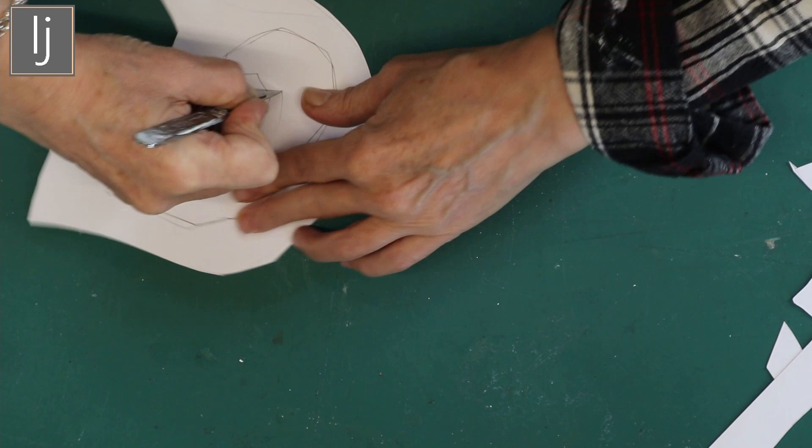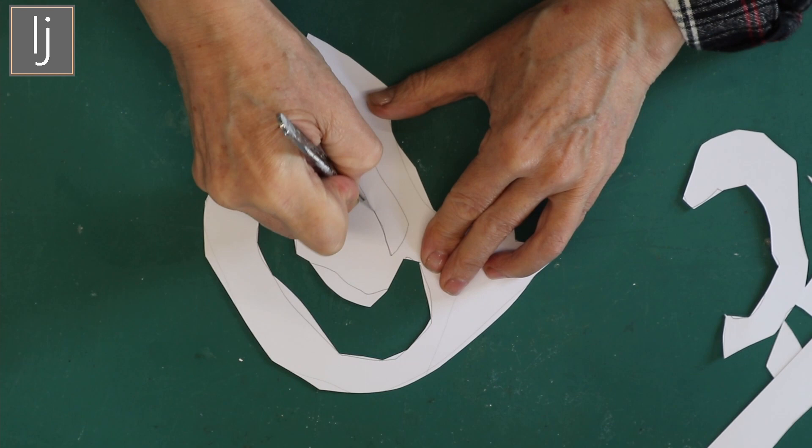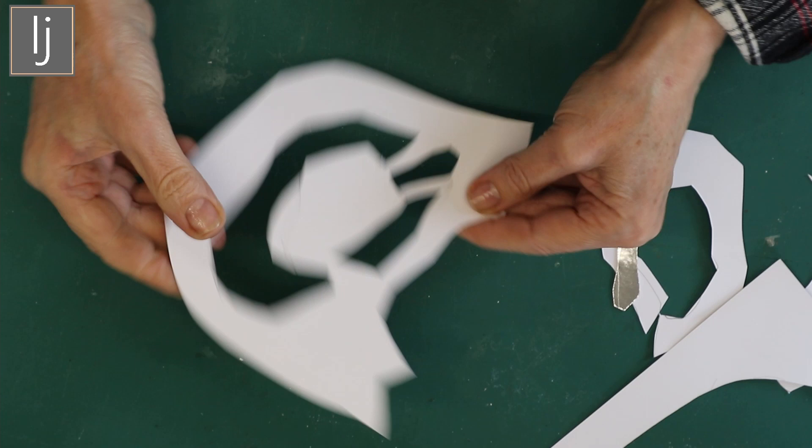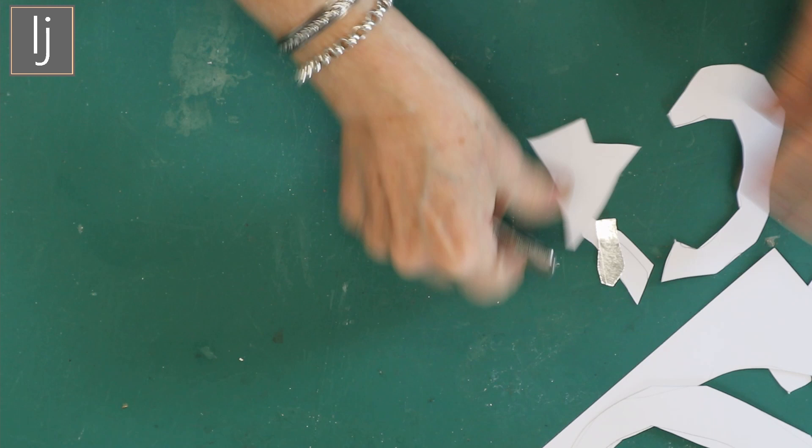I don't like that bit there so I'm just going to take that off. You end up with something like this - it's so beautiful. And then of course the offcut bits as well are lovely. I'm going to do another one, and all I want is this sort of plastic finish so it's reusable.